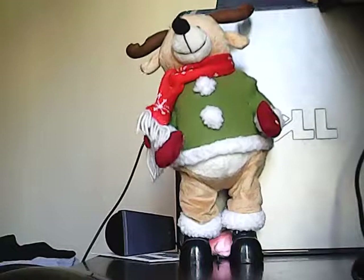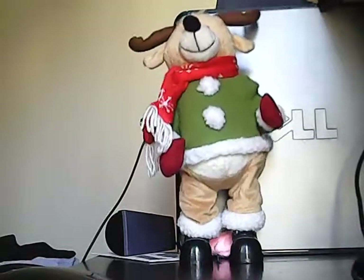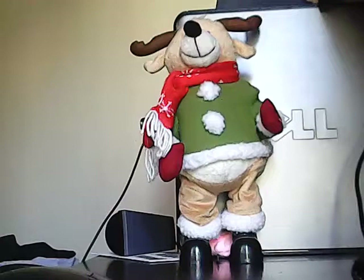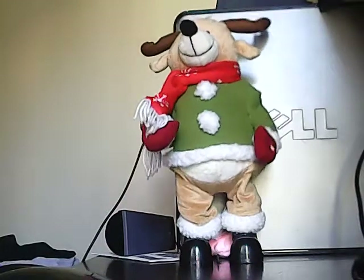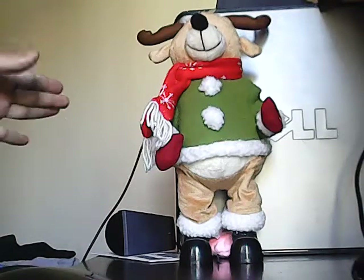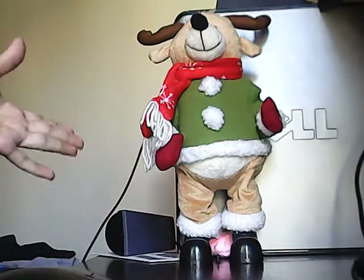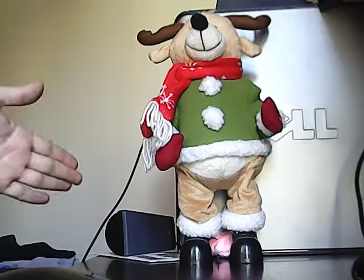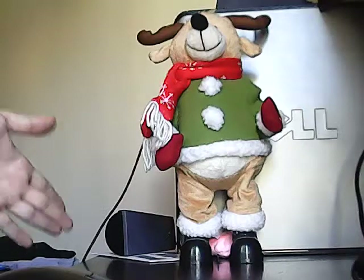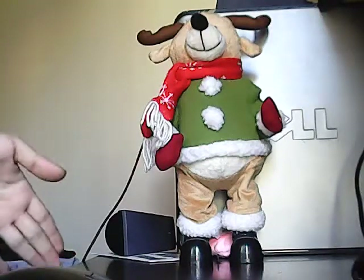Here we go. I might find another one in the box — this one is also in the box. I've had this since around 2015 or 2016.